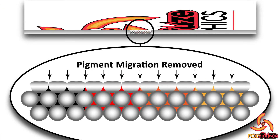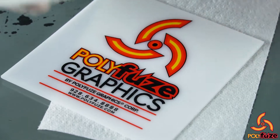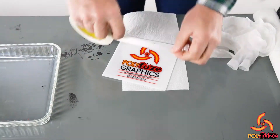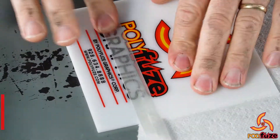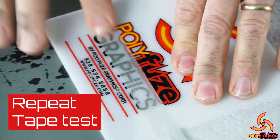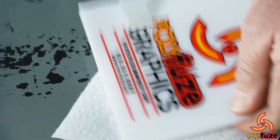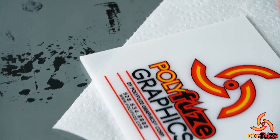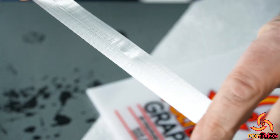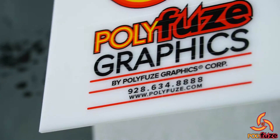Eventually that surface transfer will actually stop too — you won't get any more. You'll get surface residue off there but that's about it. Get a really good firm grip on that tape, come across here, pull that off and we get no transfer. That's awesome — that is really good. That is good fusion technology there.